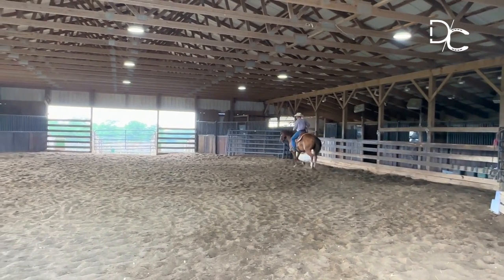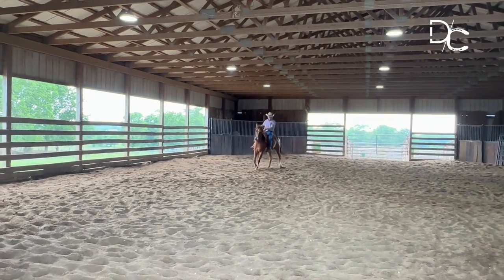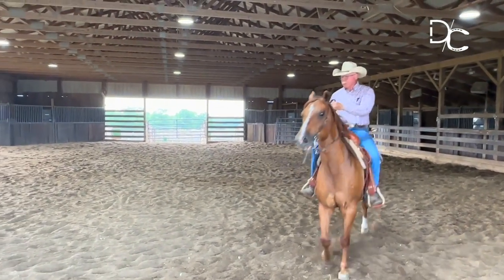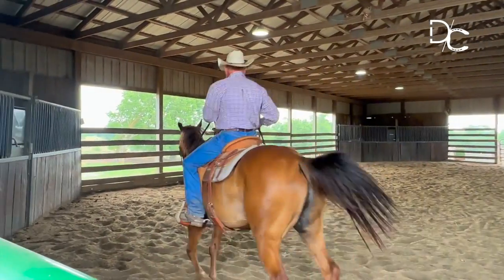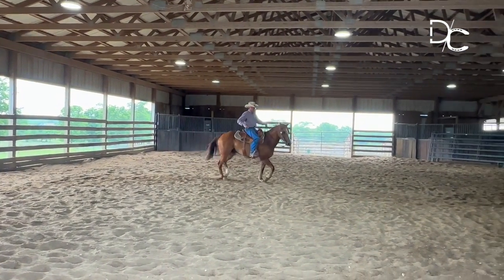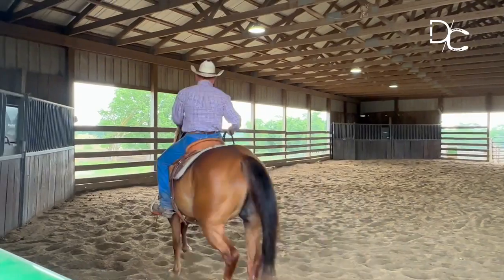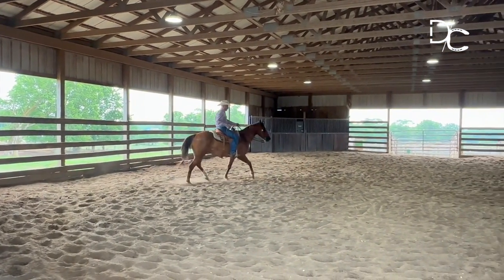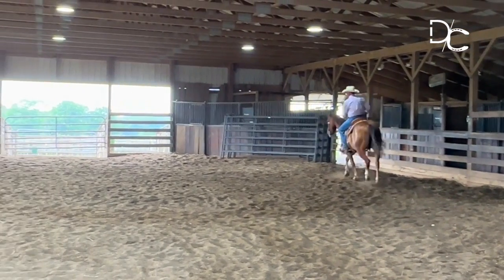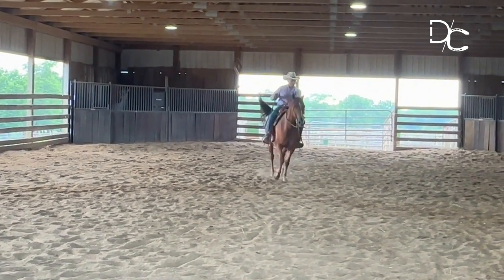Being straight on a circle means his head, his shoulders, and his hips all line up on the circle. Go forward — his right shoulder came first, bump that shoulder over a little bit with my right foot. Starting to lose a little bit of that forward motion, so I've got the bridle rein involved a little bit more. I'm starting to get a little bit tired, and I know you're getting a little bit tired too. You start listening to me every step you take and you're going to get to quit. But as long as you're trying to make decisions by bracing in your body, I've got nothing to quit to. Feels pretty good right there.